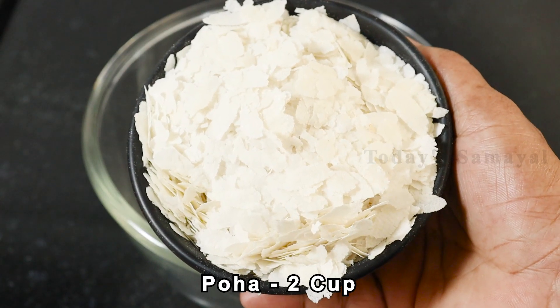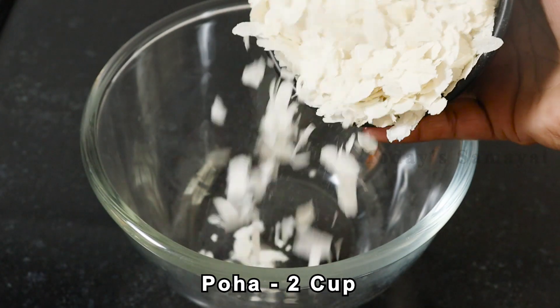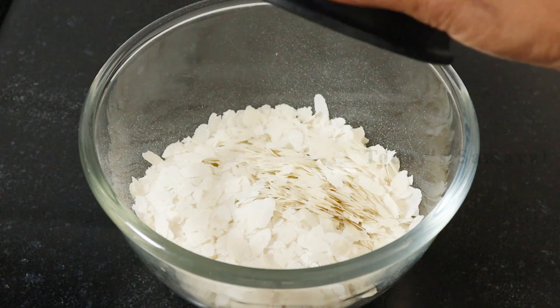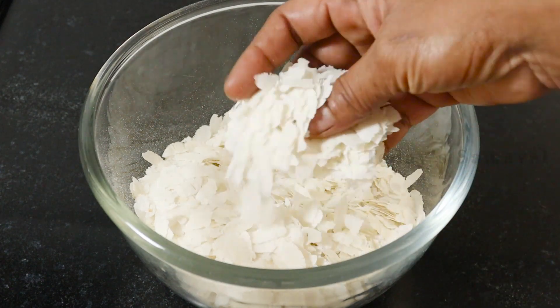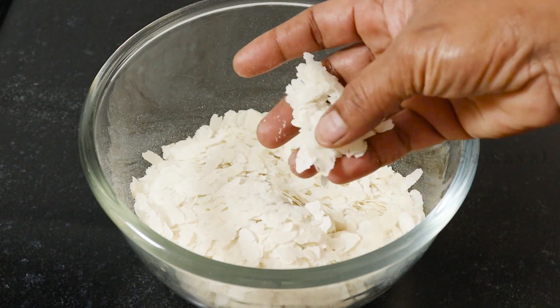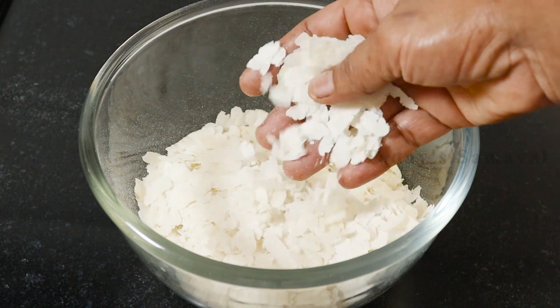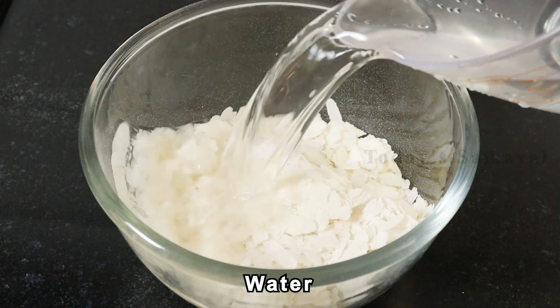I am going to use 2 cups. I am going to add a little bit. The scrub here is also great. Now it is risom — you can have it cold.